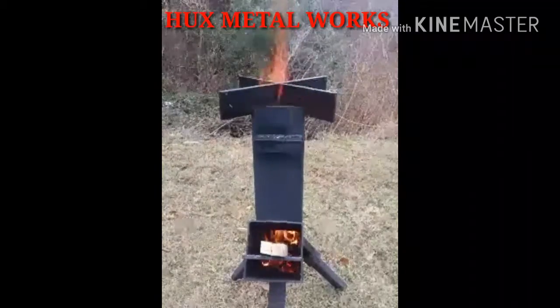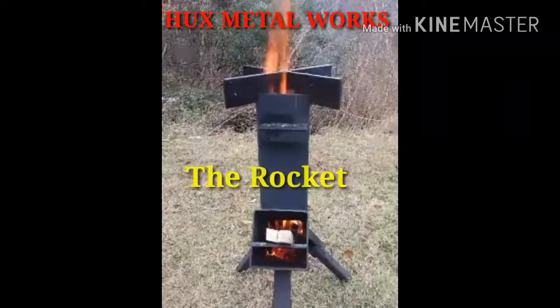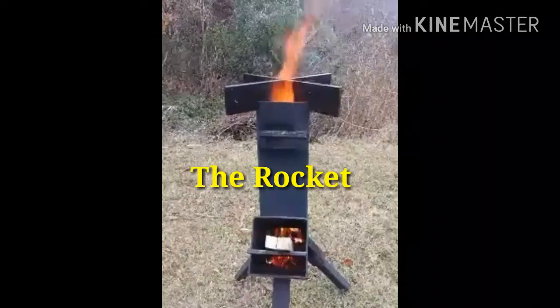Hello and thank you for stopping by Hux Metalworks. We want to show you the rocket. The rocket is very easy to use, very easy to carry.